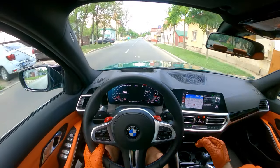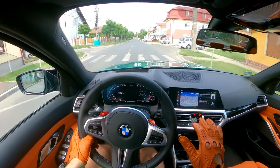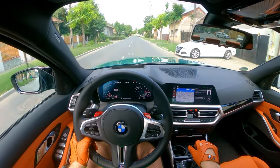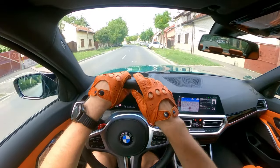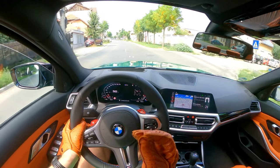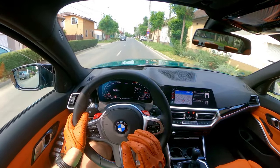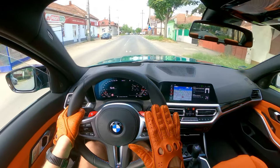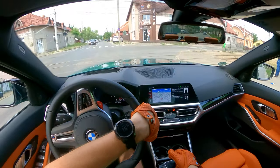Regarding my experience with this type of gloves: the first pair was a learning experience. When you buy leather gloves like these — very soft leather — you have to take into consideration that they will stretch, so be very sure you buy the correct size, otherwise you will not enjoy driving.